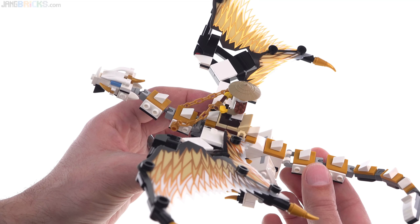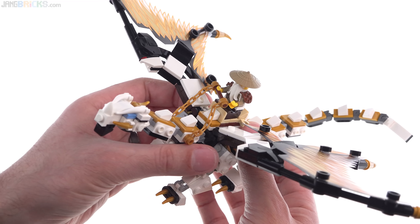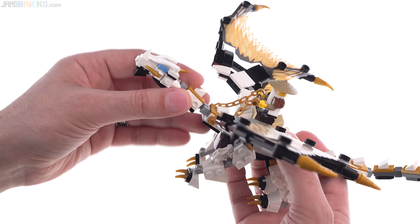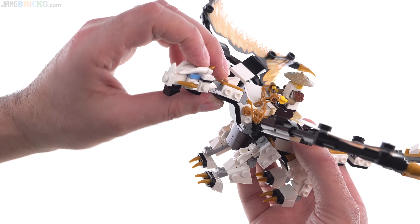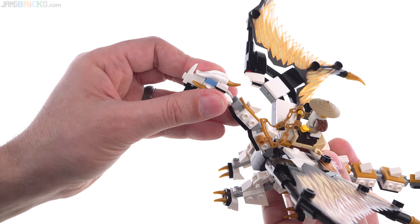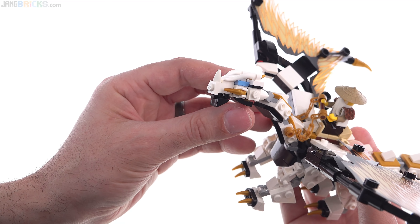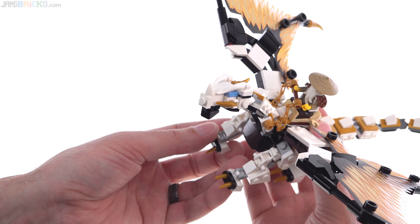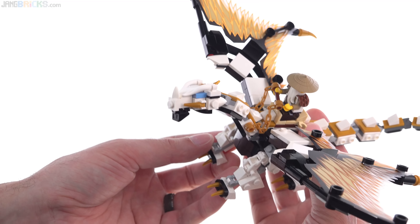This fits a single minifig on a saddle of sorts, and you also get a harness to go with that. The neck goes up and down, there's a ball joint here, so you're able to turn it around quite a bit. It's a fully brick-built head as well — not a particularly complex one, but appropriate for this scale.